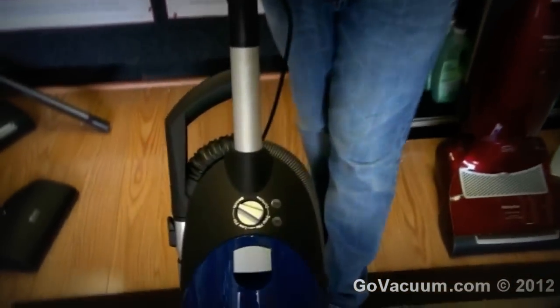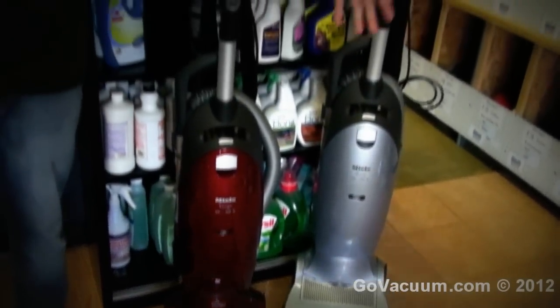Hey, this is Justin with GoVacuum.com and I'm here today with the best deal in an upright form for a Miele, the Miele Twist. This vacuum cleaner is a great vacuum cleaner. It's very similar to all the other S7 series, as you can see here with the Tango and the Swing and Belair and everything like that.